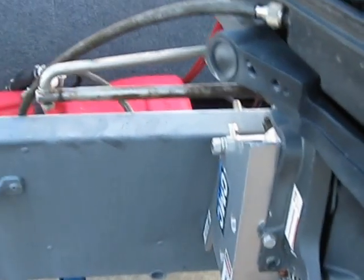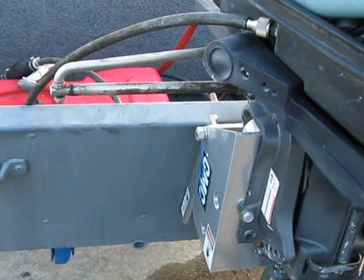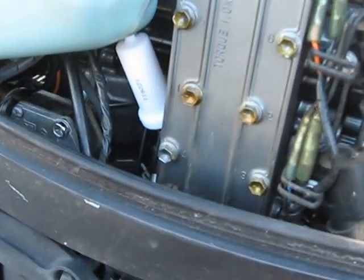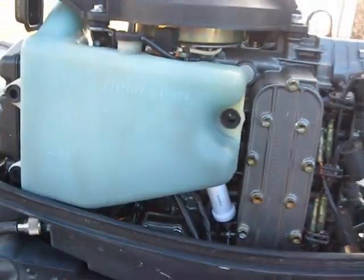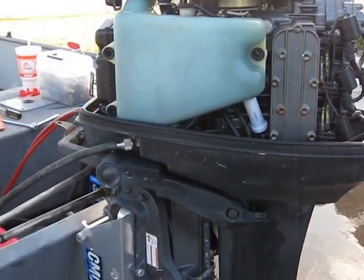I went down to the marine shop, and they obviously didn't have the filter, nor did they have the O-ring. So I just bought a cheap inline filter and put it on. I haven't installed this back yet. Anyway, we fired it up, and it's running like a top.